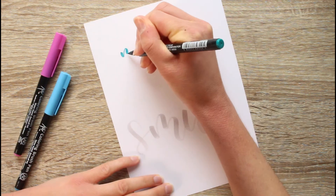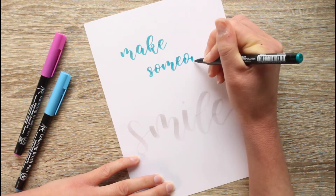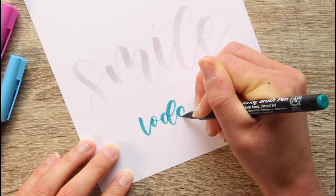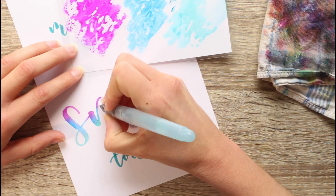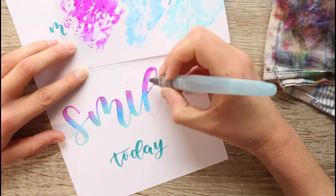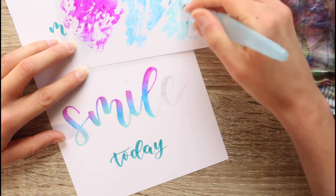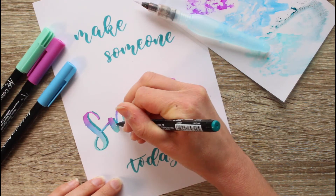Here again I'm starting with the root that I'm going to add color to, and then lettering the rest. Here I'm using the colors iris, aqua blue, and peacock green.